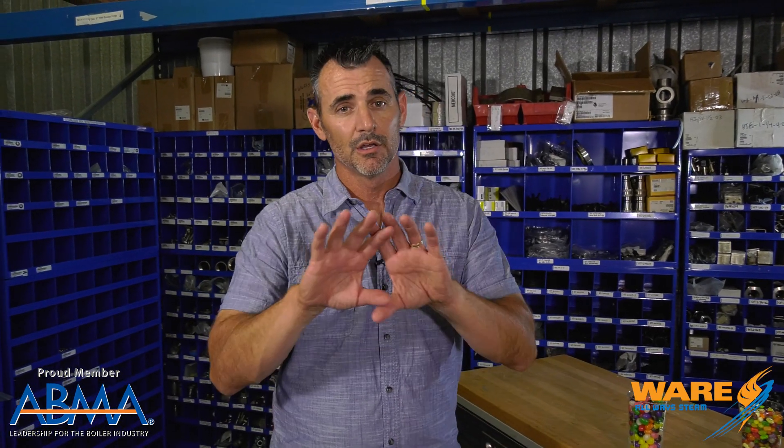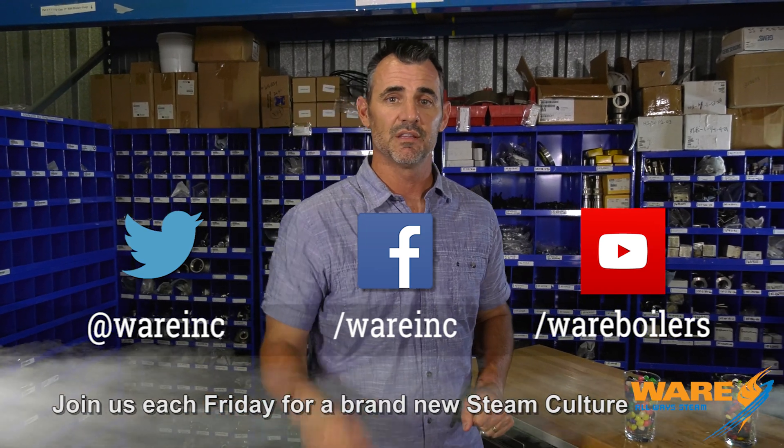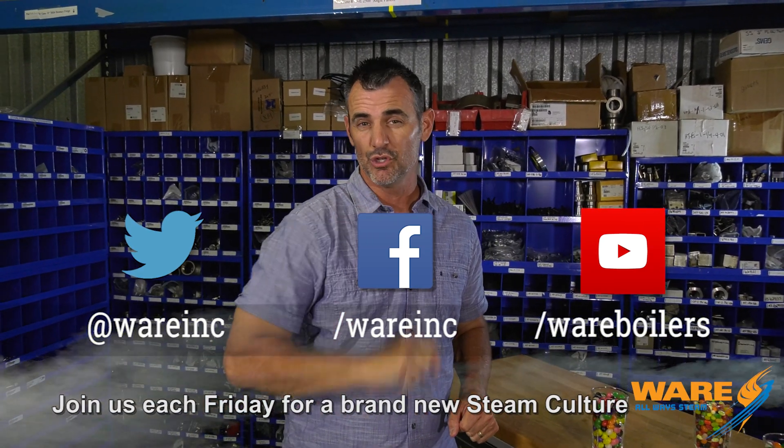Jelly beans made with steam — now you know, because you watch Steam Culture. Go out and Google all the different flavors and sizes and shapes of jelly beans. While you're out there, don't forget to look for content we're going to put out each and every week. I'll be working hard to put together another Steam Culture next week. Sorry — I've eaten about 400 of these things so far. I'm going to have a few more. I'll see you next week.